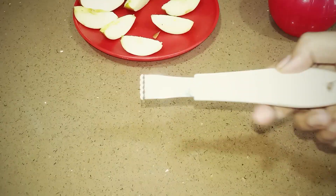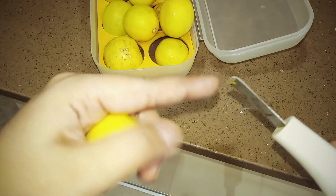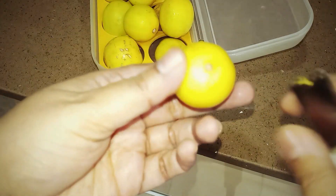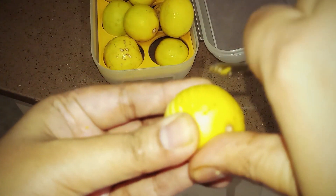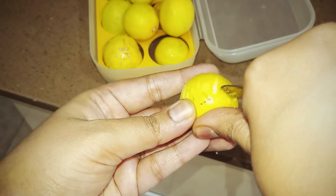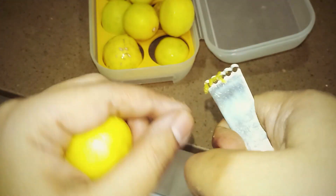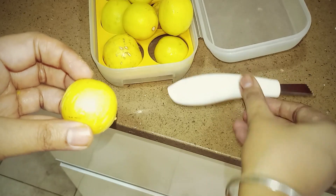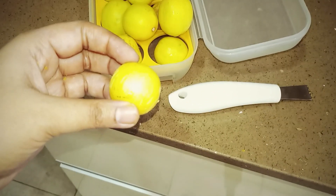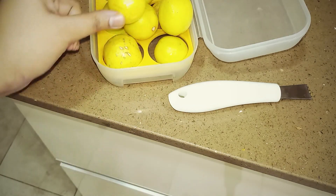Next कमाल का product है — ये zest remover। क्योंकि lemon या orange का zest का flavor बहुत अच्छा होता है — आप इसको soups में, cake में, salad में use कर सकते हैं। इससे पूरा yellow part निकल जाता है। क्योंकि अगर आप white part निकालेंगे तो कड़वा हो सकता है — तो ये बहुत useful और helpful product है।